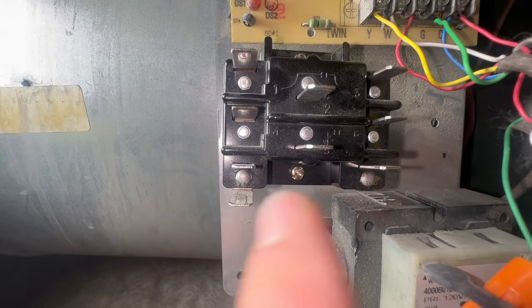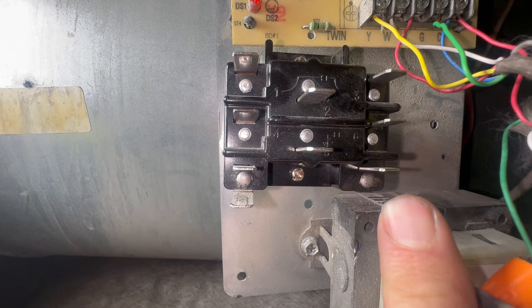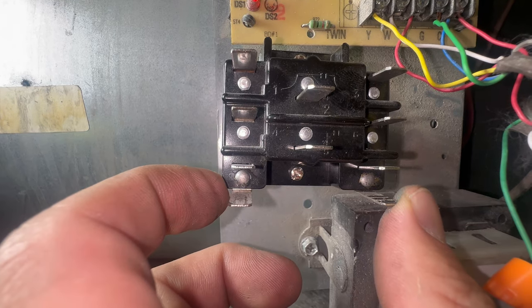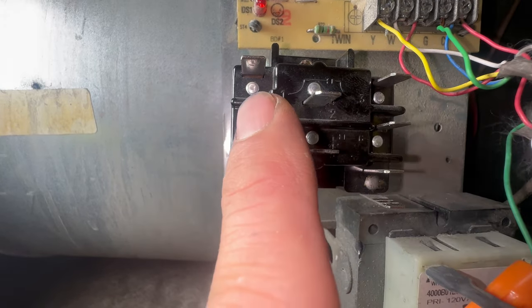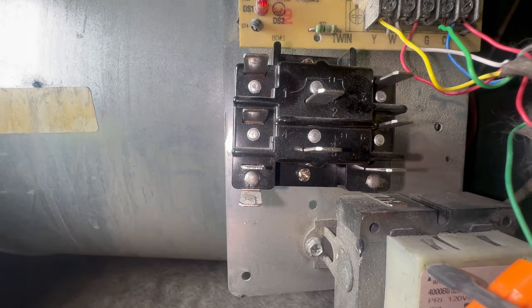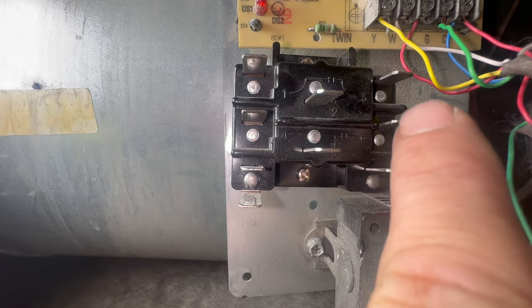Here's our 9340 relay. These terminals down here are the 24-volt coil. I'm going to use the green wire, put one end here, and then the common wire on this end — that's going to supply power to the coil. When that closes, from here to here is normally open, so when this coil energizes it's going to close these contacts.